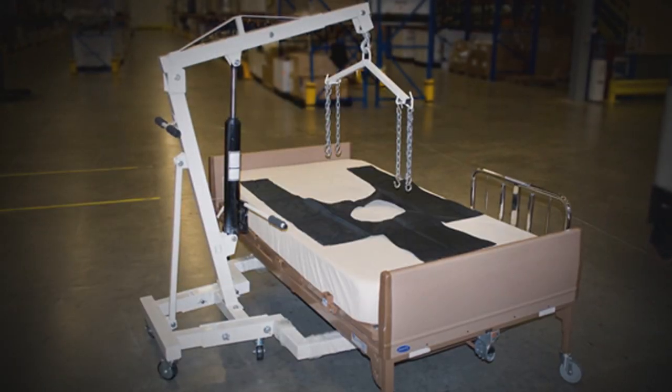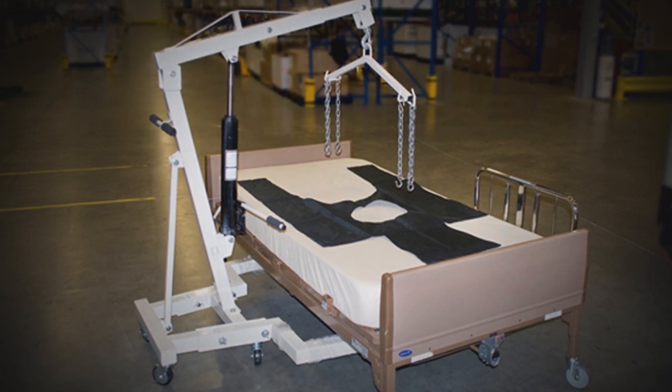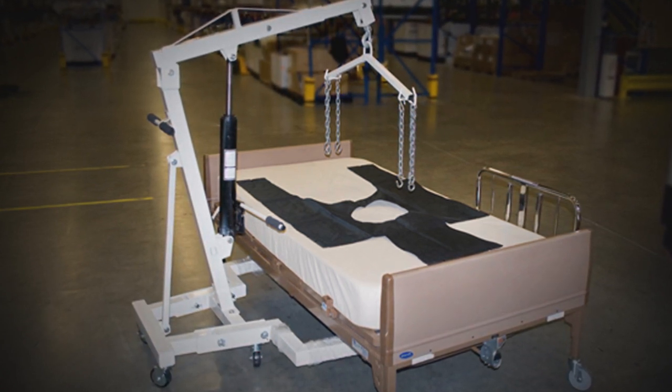Note: in order to use the patient lift device, the bariatric bed must be raised. Otherwise, the legs of the bariatric lift device will not fit under the bed.